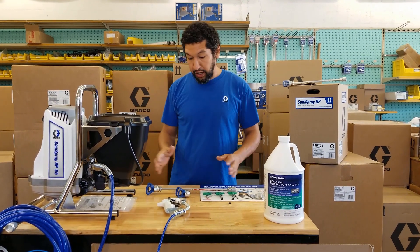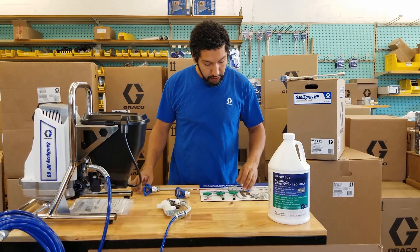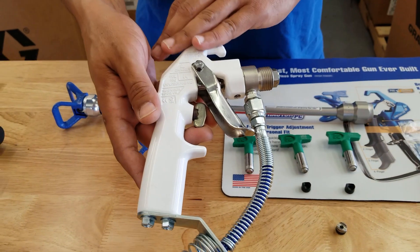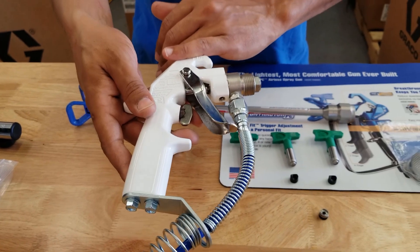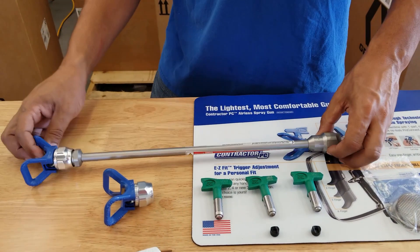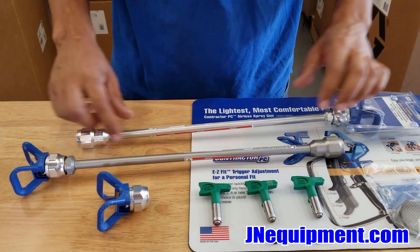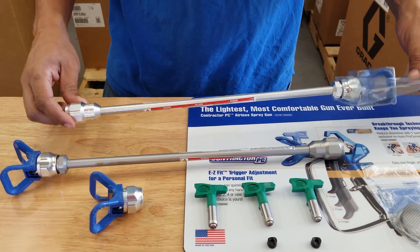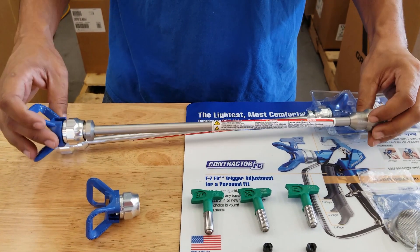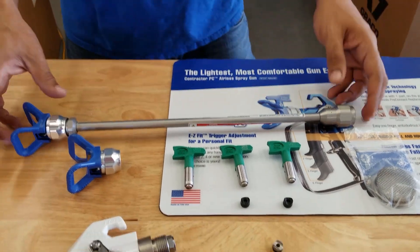This sprayer ships with a completely redesigned spray gun for spraying disinfectant — it's not the same spray gun that a GX 19 comes with. It's also coming with this extension here, and I want to compare it to other Graco extensions I have right here. As you can see, the metals are two different alloys. Once again, this is because the normal metals used for paint spraying are not going to hold up over the long term with disinfectant, so Graco is shipping this with a different material extension.